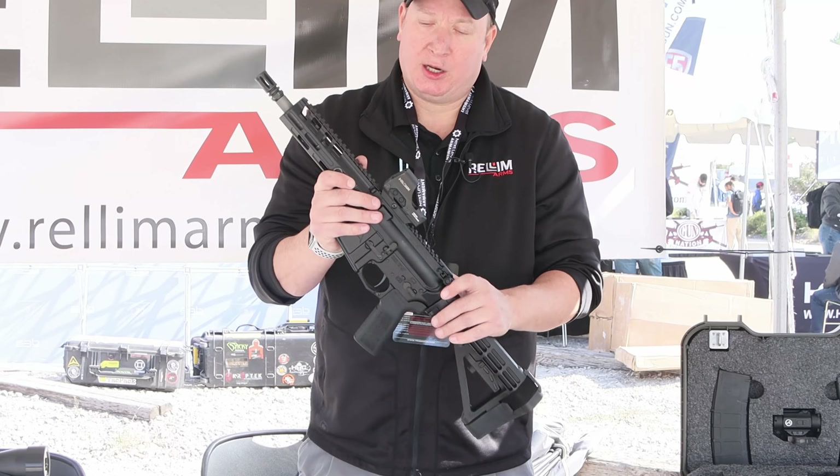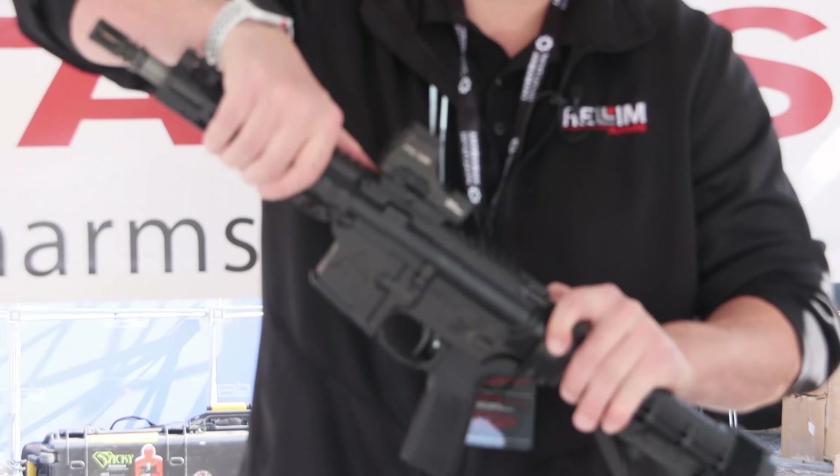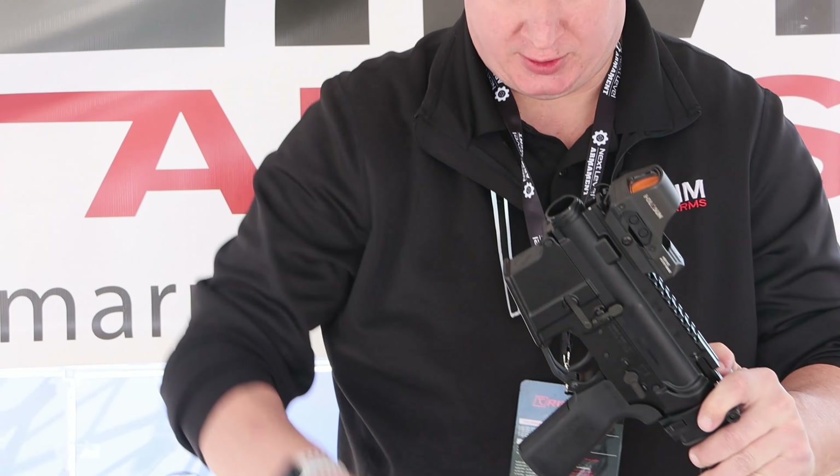Hi, I'm Mike Miller with Relum Arms and this is our proprietary takedown system. What we have is a detachable barrel — you pull the charging handle back, give it a half a turn, and it comes off.